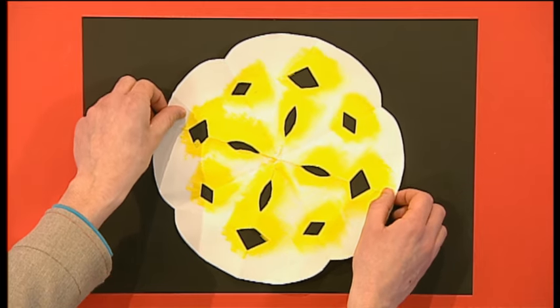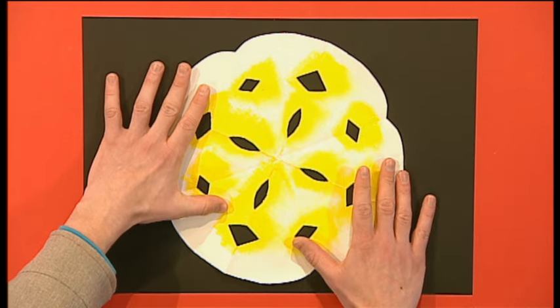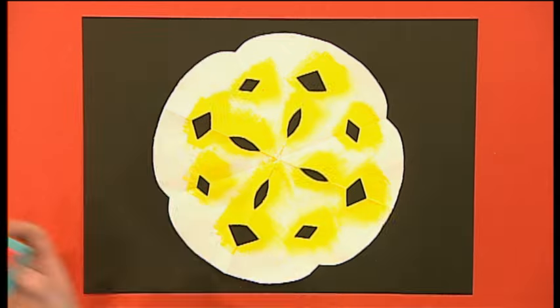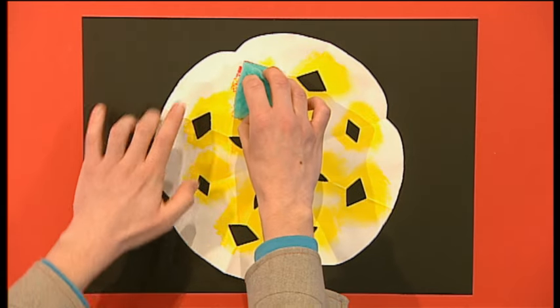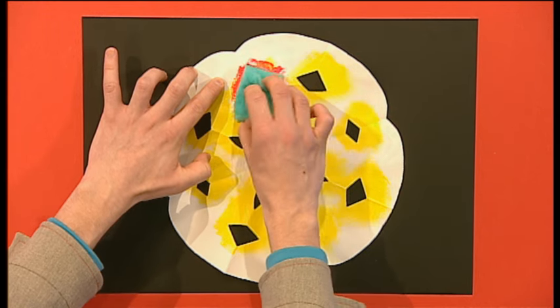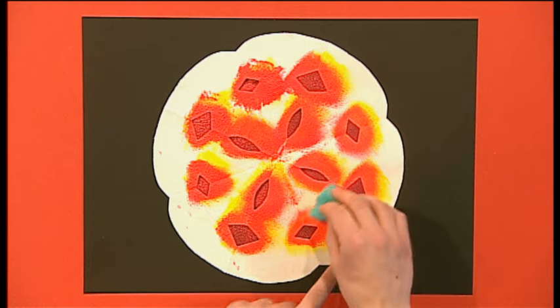Let's do the same again, but this time twist the snowflake round a bit, and dab on a different colour paint. When you're done, leave it to dry for a couple of minutes, which gives you time to do whatever you want for a couple of minutes.